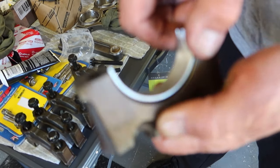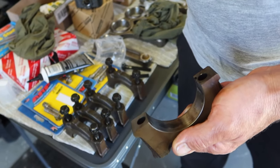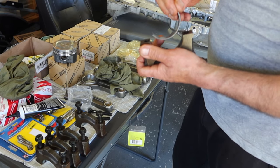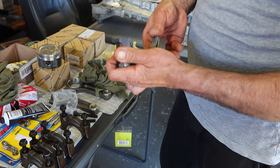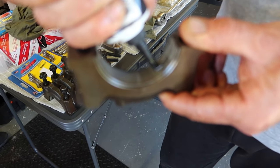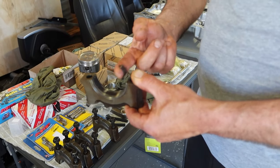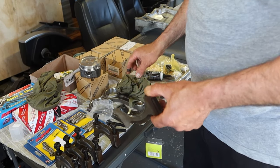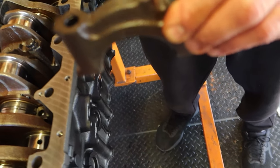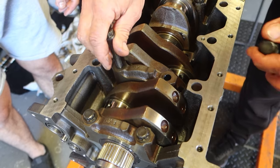Now that the thrust bearing caps are all on, we can move to the rest of our main caps — first by taking off the old bearings, wiping it down and making sure it's clean, and installing the new ACO race bearings. Prep with some bearing assembly lube, then repeat that process for the remainder of the main caps. Making sure again that the arrow is facing forward on the engine, which is the front crank pulley side.